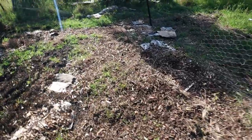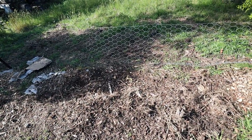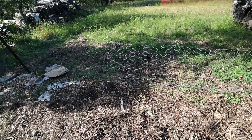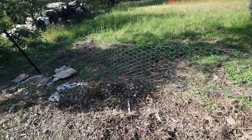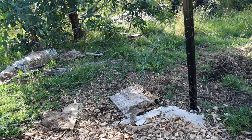Whatever it was really dug up the rosella — oh my goodness. It wasn't really coming up anyway so I might redo this. There's actually a hole here — something definitely got in.